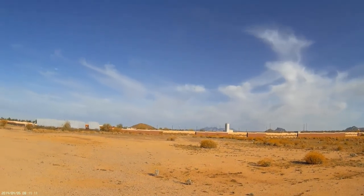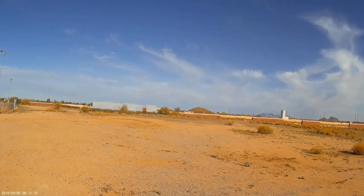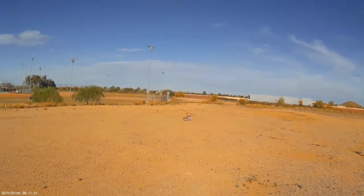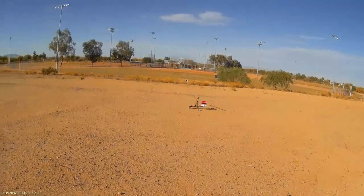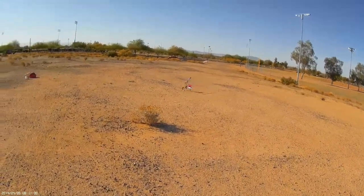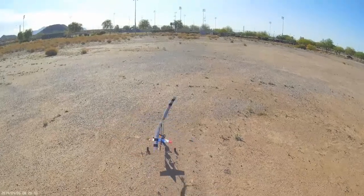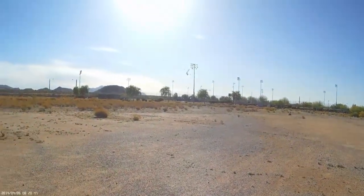For the sake of this video and the tests, the model has been flown without the canopy and the pilot. Here again we have another smooth takeoff without the aid of a pre-rotator.